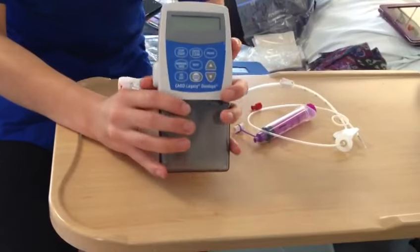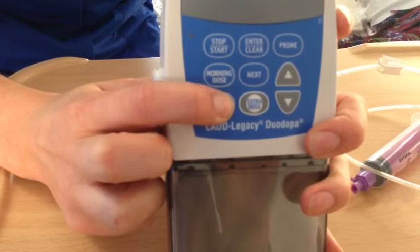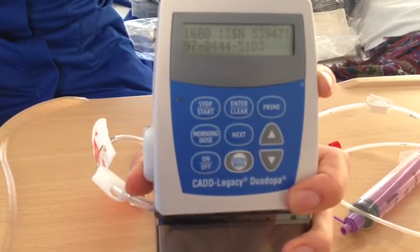Now you need to turn the pump on. Press the on/off button and hold it down until you get some writing on the screen, and then you need to wait.